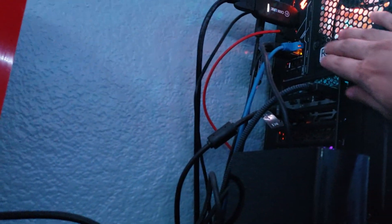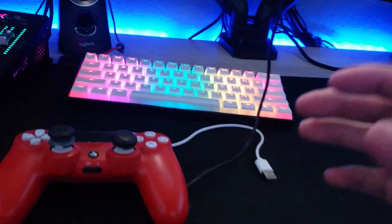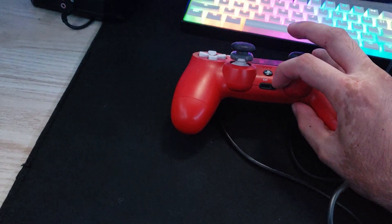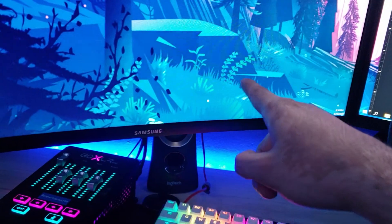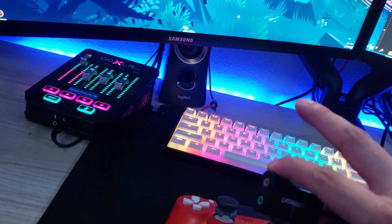Once you have that set up, get an aux cable and connect it to your line-in on the back of the PC — the color should be blue, or it should be labeled line-in. Now there are three places you can plug in the other end to get sound: you can go from the line-in to your monitor, from the line-in into the bottom of your controller (though I wouldn't recommend it), or the third option is a sound card — plug it into the green port.